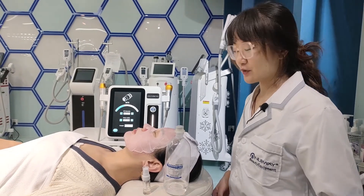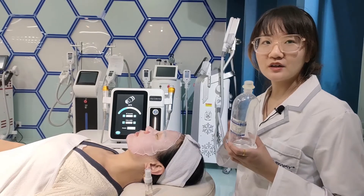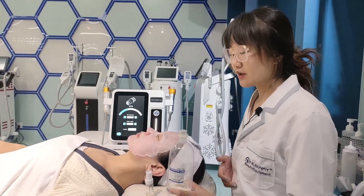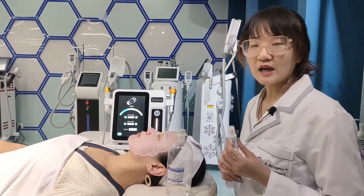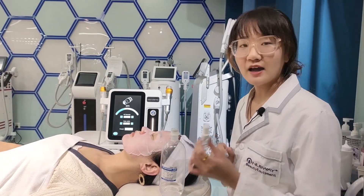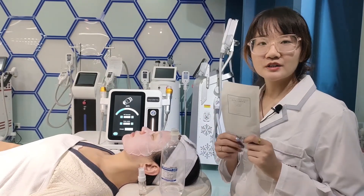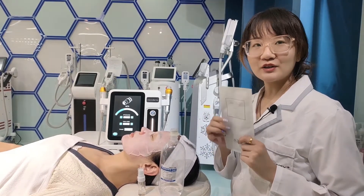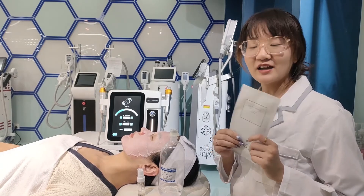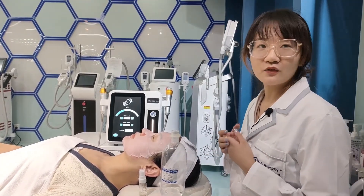The redness is very normal. We need to use solid water to clean up the face every day, then use the epidermal growth factor to repair the skin, then use the hydrating facial mask to hydrate the treatment area. And we need to protect from sunshine.